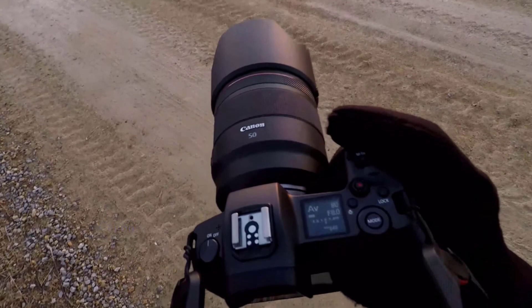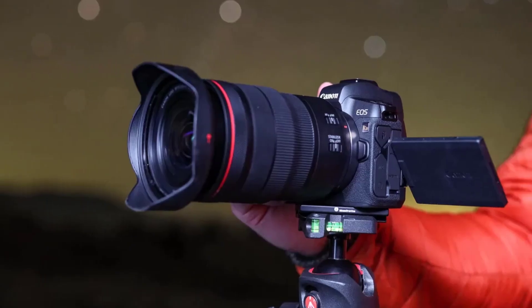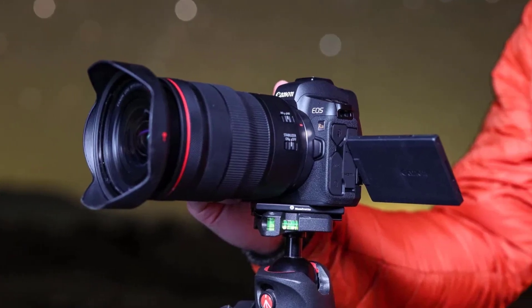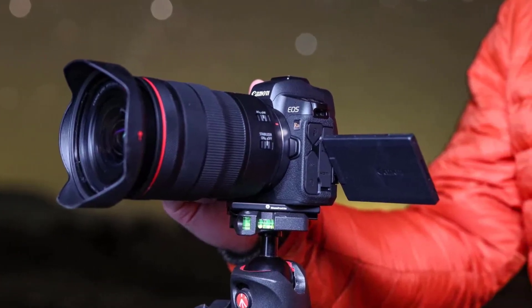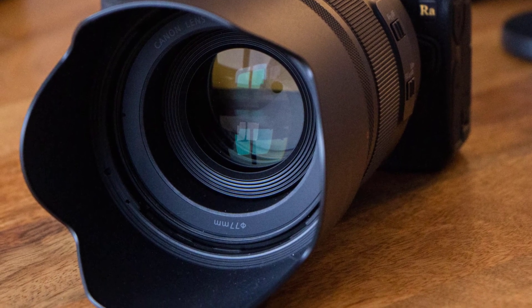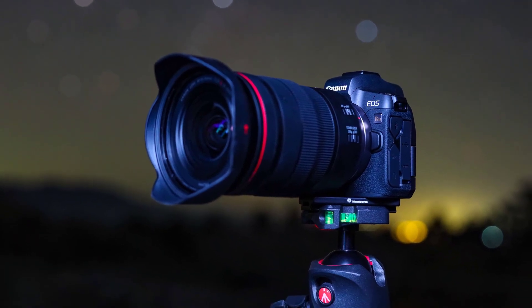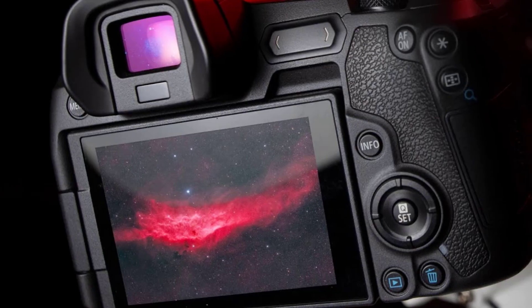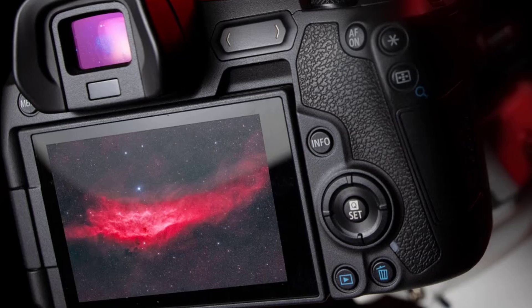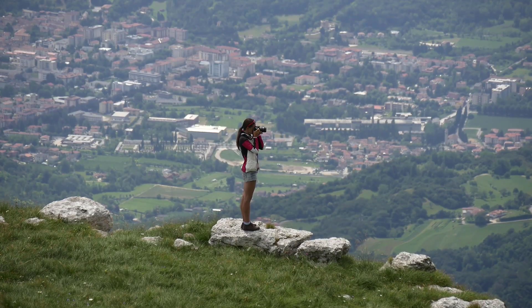At number 1 we have the Canon EOS Ra. The Canon EOS Ra is a mirrorless camera with some special features to make it perfect for astrophotography. It is dedicated to night sky and deep sky astrophotography, and falls on the spectrum between a regular camera and a dedicated astro camera. It features a 30.3 megapixel full-frame CMOS sensor and dual pixel CMOS autofocus.